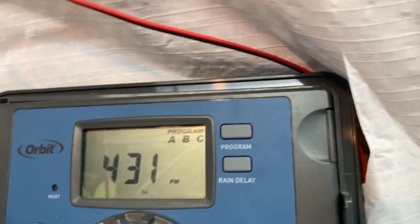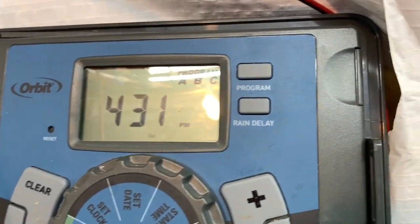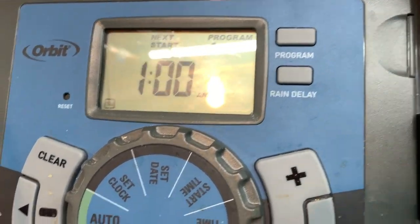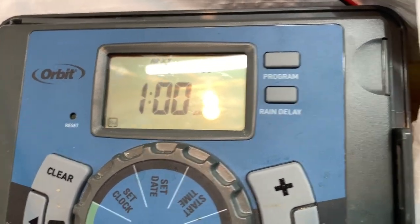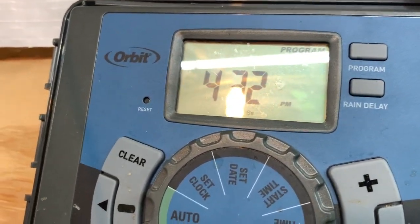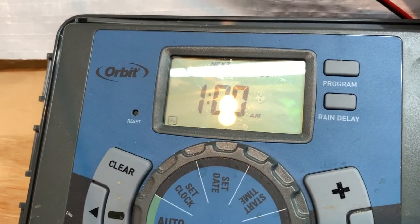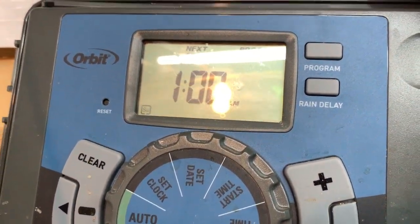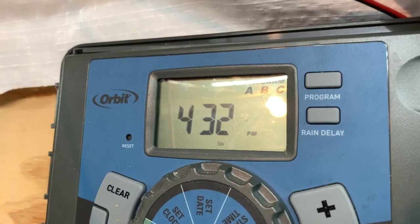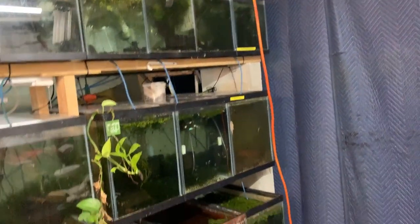Let's talk about my Orbit controller. This is just an Orbit sprinkler system controller — I can control four zones with three different programs, so I can change water up to four different times a day at different lengths. The auto water change system comes on at 1 a.m. The reason is nobody in my house is going to be taking a shower at 1 a.m., so they won't lose hot water. And most importantly, it won't affect water temperature down here — even though there is a thermostatic mixing valve, if we ran out of hot water it would still flow cold water.